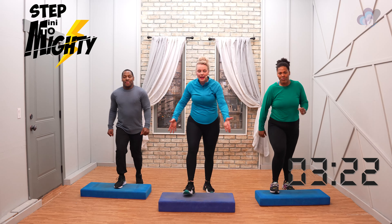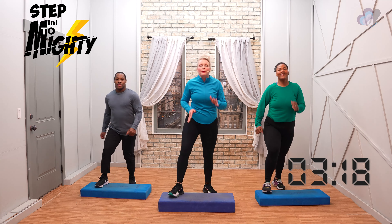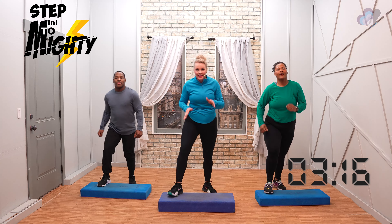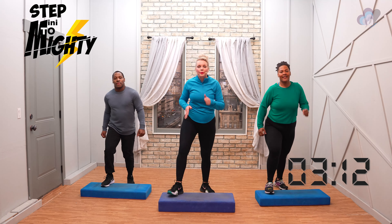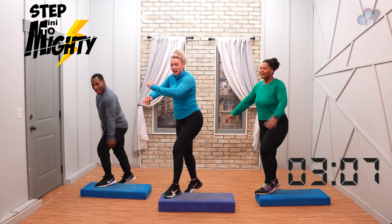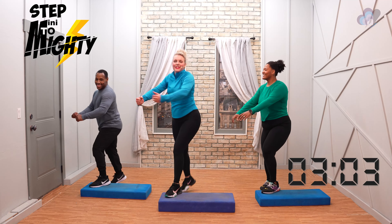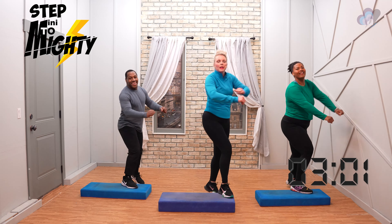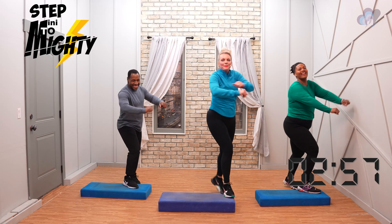Change — v-step, v-step. We're going to go right into it. In three more we're going to do a ham curl corner to corner — three, two — exit ham curl. Ham curls corner to corner. Phil's doing something cool over there — we're going to do the reach and pull. I like that one.